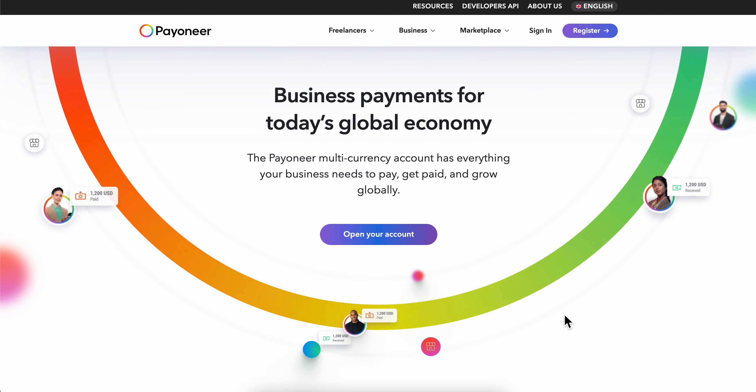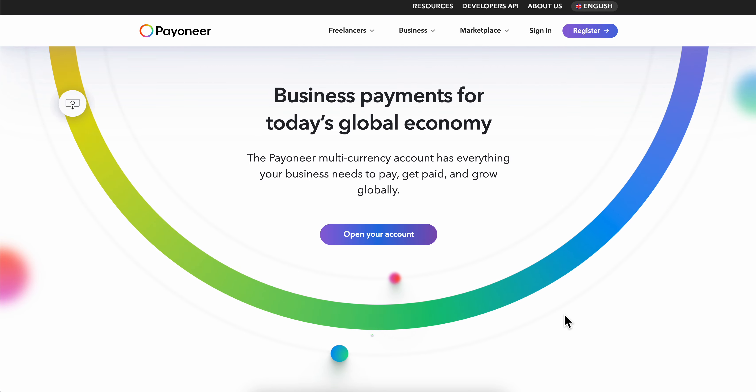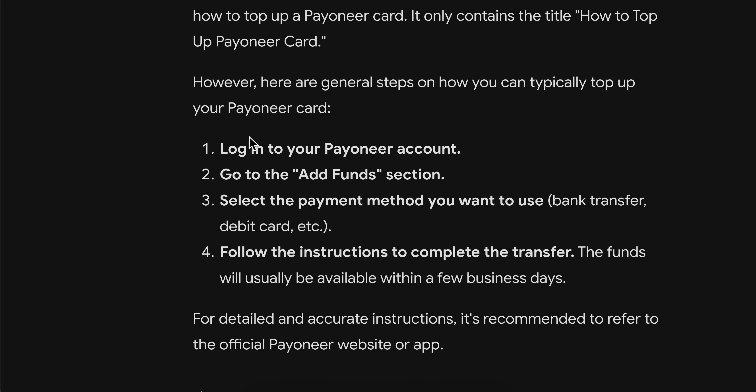How to top up your Payoneer card. Basically, what you're going to have to do is simply log in to your Payoneer account and then go to the Add Funds section. Select the payment method you want to use — for example, you can use a bank transfer, debit card, or any other method available on your Payoneer account.